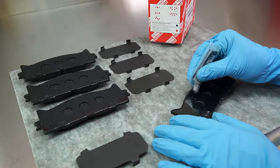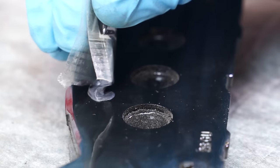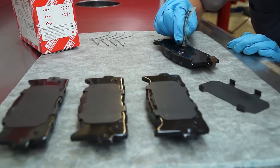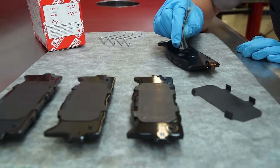When installing shims, only use the shim grease contained in the kit and follow the instructions in the next video on shim grease to make sure you use the right amount in the right locations.